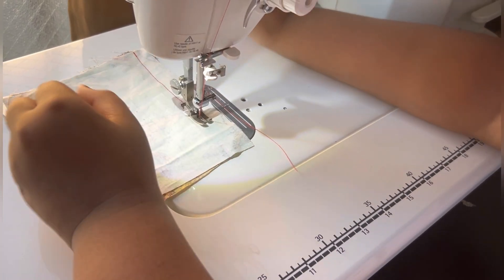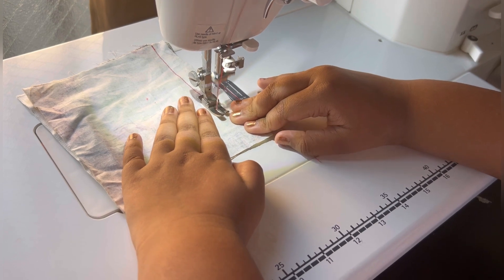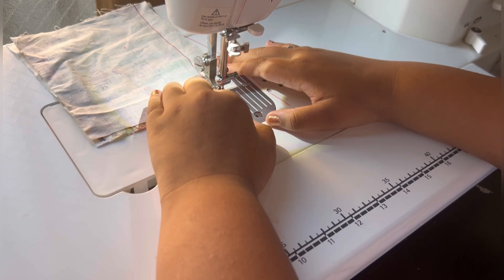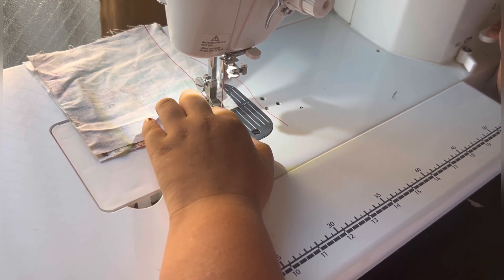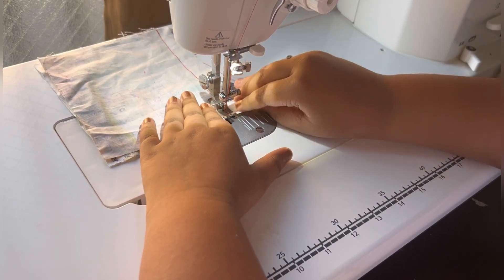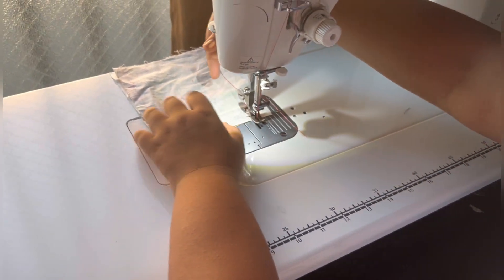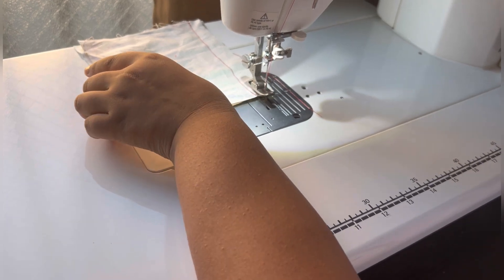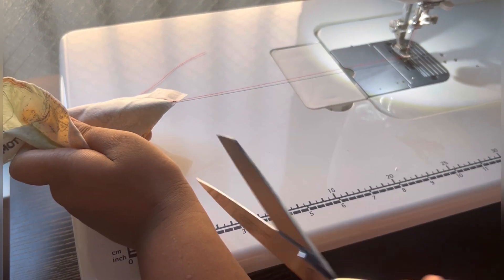Does it look even? Yes, it looks so easy — that's a good thing. Always make sure you pull it nice, then pull it up. We're going to do the same thing on the other side. Make sure you always pull it nicely.